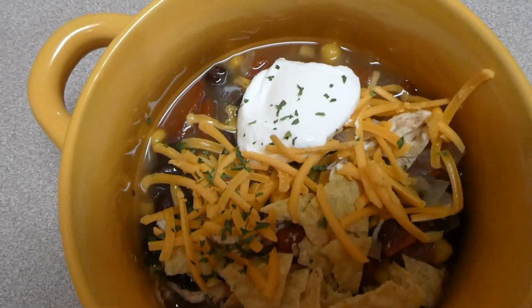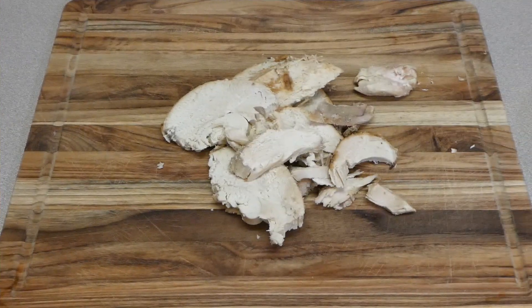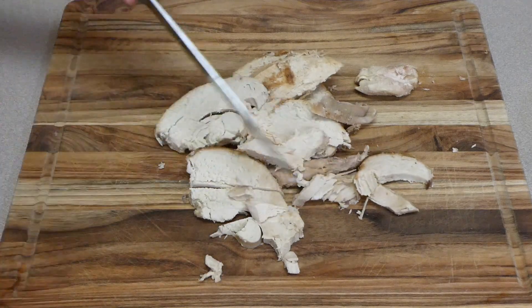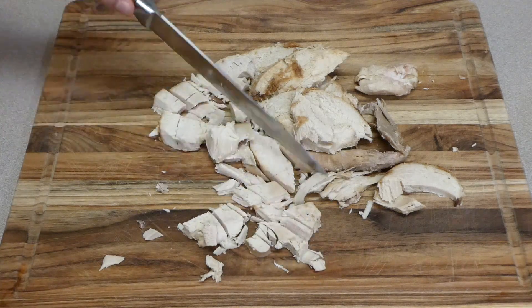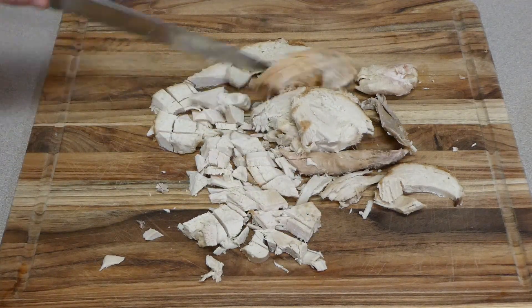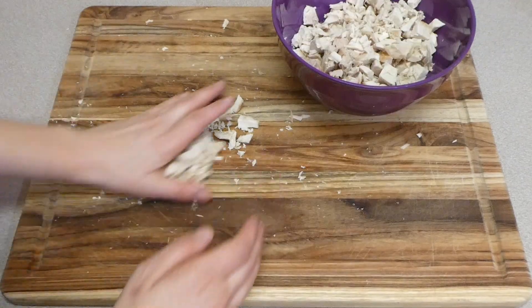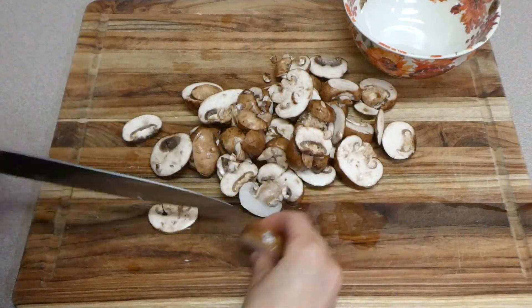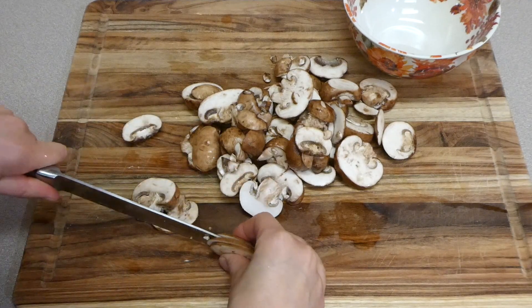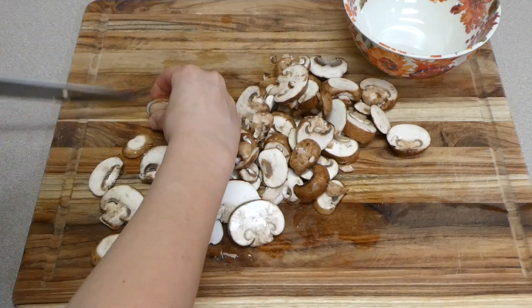Now we're making turkey tetrazzini — if you don't have turkey you could use sliced up chicken. You'll want three cups of either diced cooked chicken or turkey. I used turkey because we had plenty of leftover from Thanksgiving, so I just chopped that up into cubes. You'll also want to chop up eight ounces of mushrooms into smaller pieces — I like to slice mine even thinner, but just slice up your eight ounces of mushrooms.